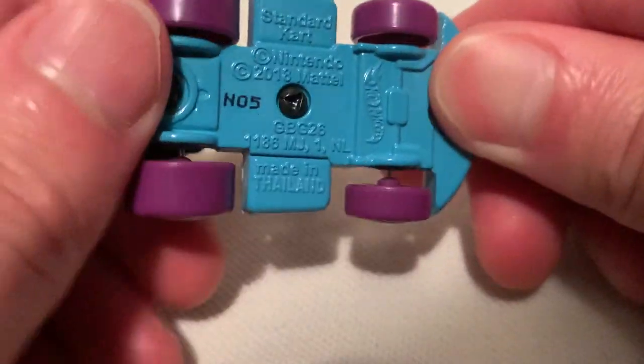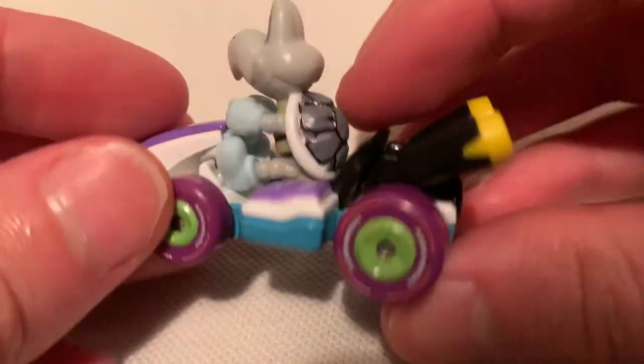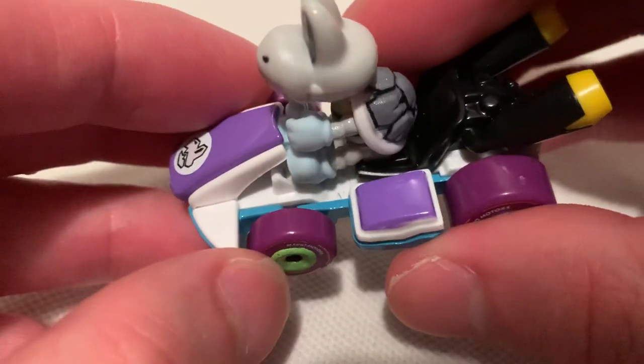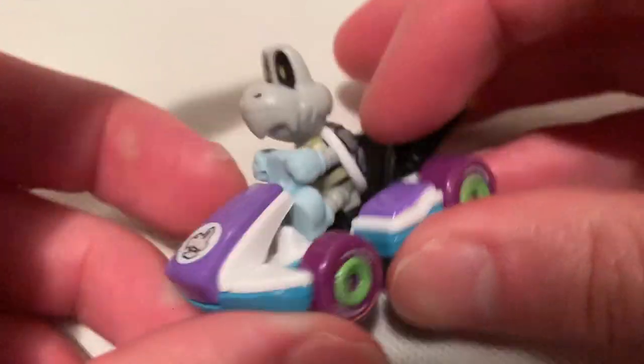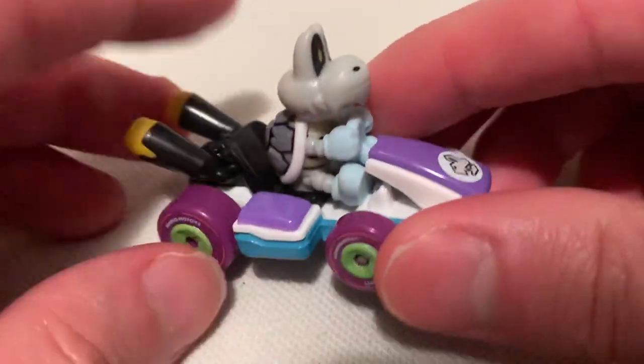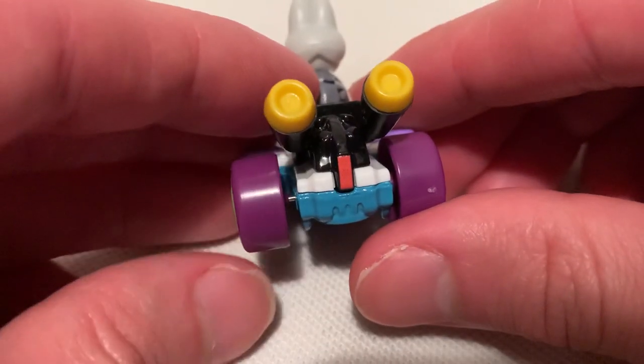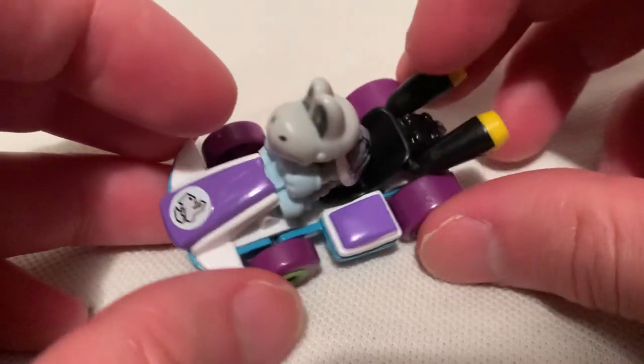So there he is — Dry Bones. I think the base is metal. It's hard to tell, but I think the purple part is metal and everything else is plastic. Dry Bones is very well detailed, though he is plastic. Even his shell is detailed back there — pretty nice. The kart is detailed as well, it's got the Dry Bones look.